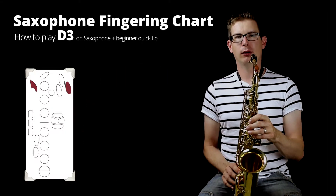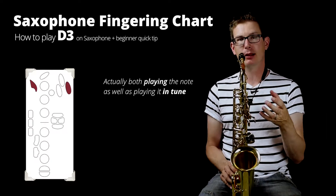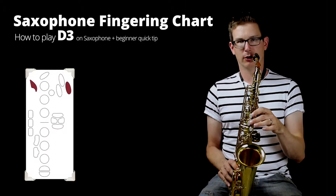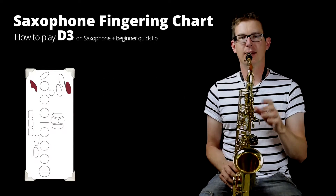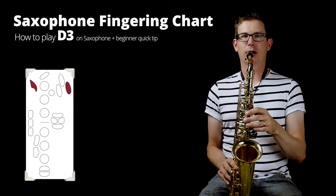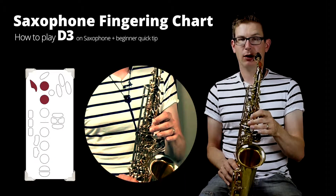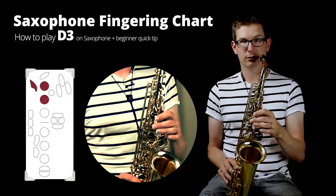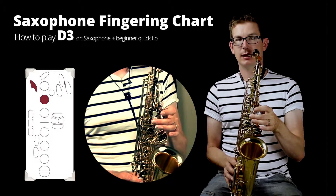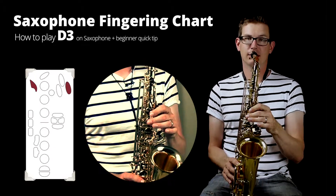A quick tip: when you're a beginner it may be a little bit hard to hit that note just by fingering and playing it, so what I recommend is to start from one of the lower notes and walk up to that note — and give that some time, because it does take some time to get this note right. I would recommend starting from A with the octave key, which is just two fingers in the front with the octave key pushed down. Then walk up: A, B, C, and then D on the side. It should sound something like this.